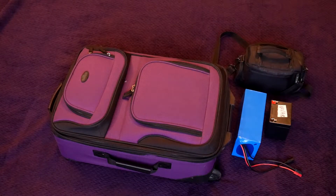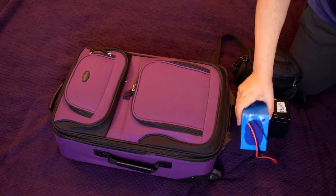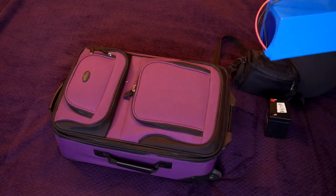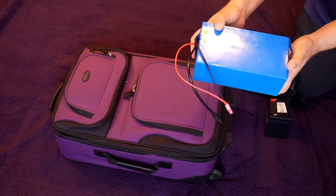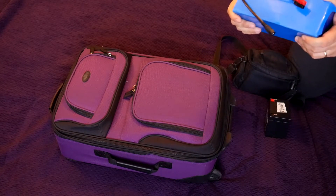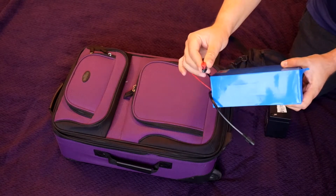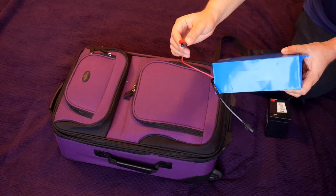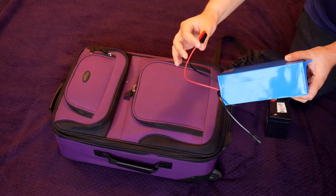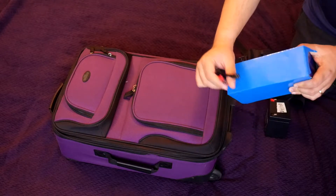Before we get into the suitcase, let's take a look at the batteries because I usually carry them separately. This is the latest edition that I have and it's a very nice big battery. It takes a very long time to charge it but takes a very long time to discharge it also. Comes standard with power pole connectors. I did get it directly from China, from AliExpress, and if you actually write in the comment when ordering, they can put the power poles for you.